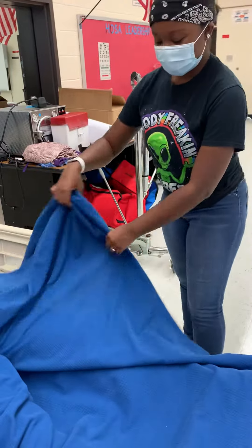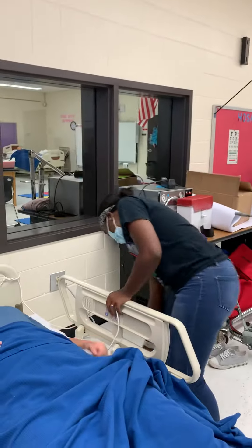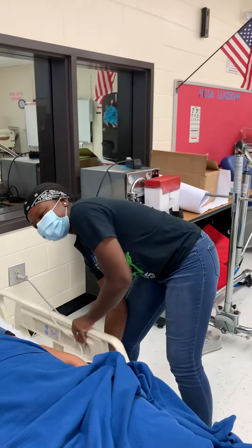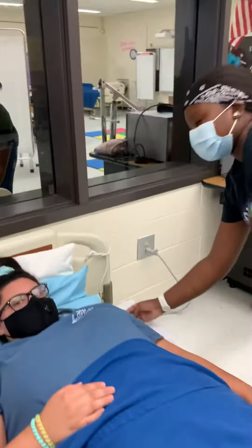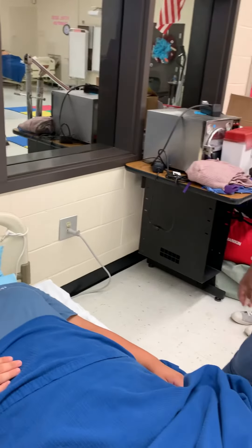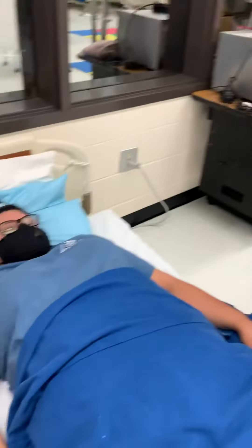And then we're going to move to the shoulder. We're going to move on that side, on this side. We're going to do our shoulder. We're going to go out, now we're going to go up, and then we're going to go out. We're going to move down some. Make sure she's in a flexing position.